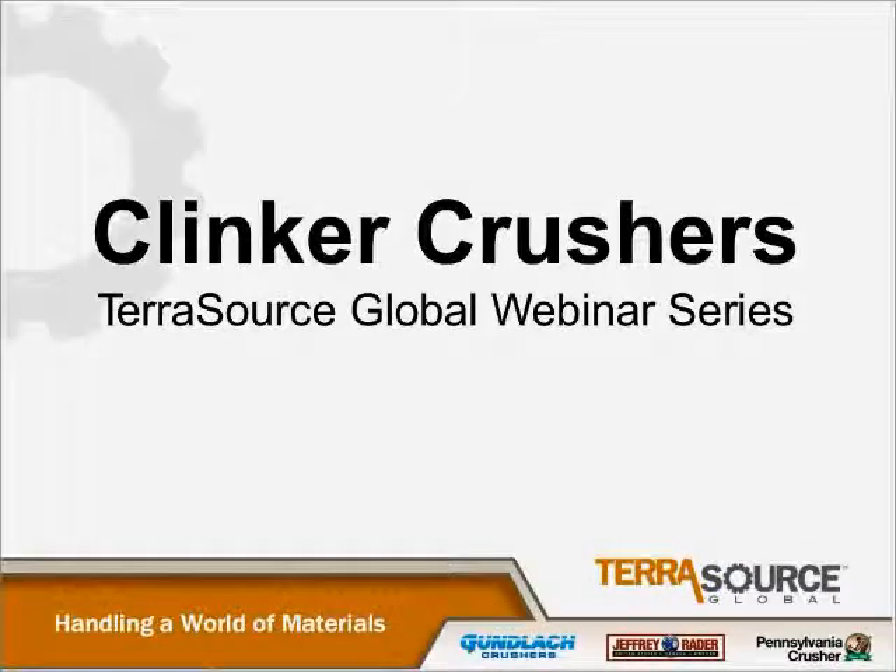Good afternoon, everyone. I'd just like to thank you for joining us for the next in our series of Terrasource Global Webinars. Today's webinar will cover clinker crushers. My name is Joseph Paul. I'm the Manager of Engineering at the Pennsylvania Crusher brand.